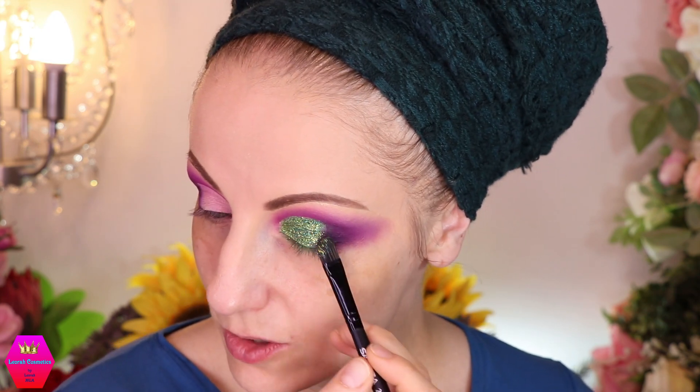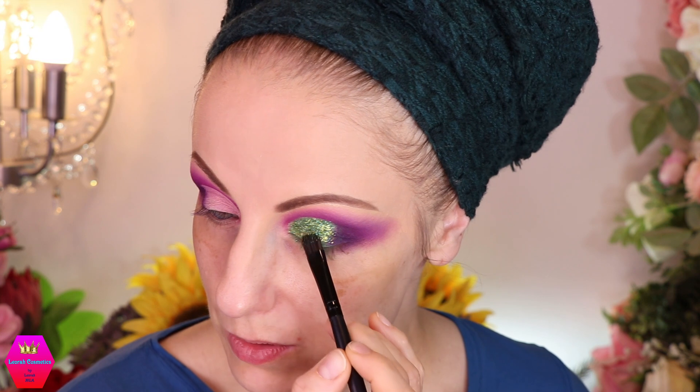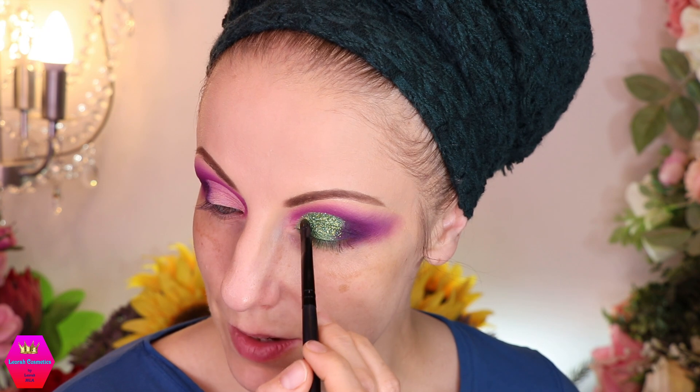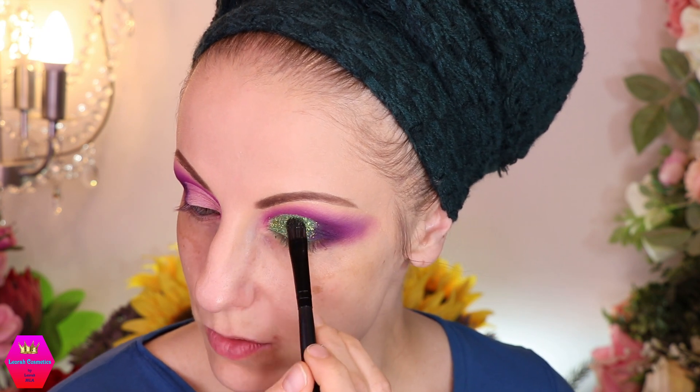When I zoom in you'll be able to see that this is like two shades of green — a darker one and a lighter one — this is absolutely beautiful. I'm going to spare the area right at my lashes because I want to do a liner, which I haven't decided on yet. Maybe I'll use a shade from the palette. I love the greens — it's just the best. Then we're going to do the lower lash line together in just a second.